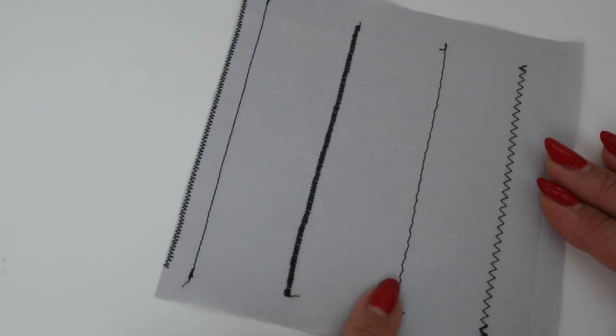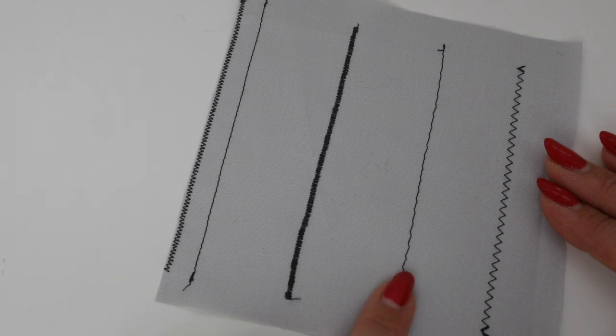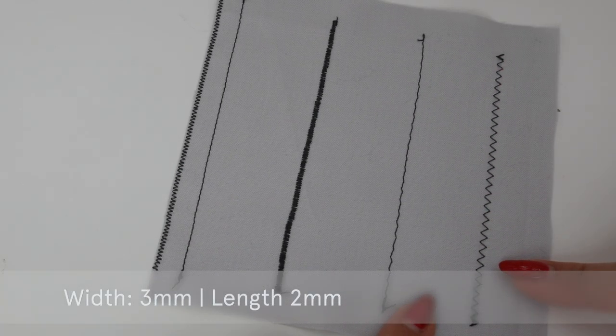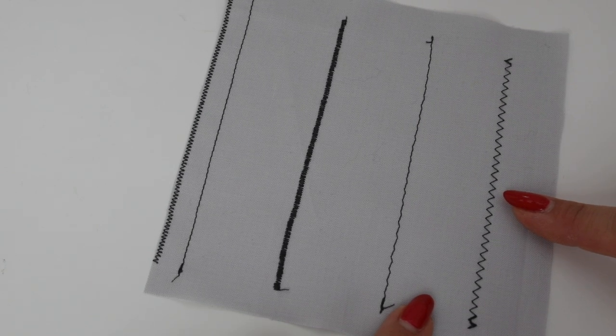The next stitch I refer to as a 'wonky straight stitch,' and it can be useful for sewing knit and jersey fabrics together. It has a width of about 0.5 millimeters and a length of about 2 to 2.5 millimeters, and it allows the fabric to retain some stretch. Finally, there's a very standard zigzag with a width of 3 millimeters and a length of 2 millimeters. You can increase or decrease these values — this would be great for appliqué but also useful in lingerie.